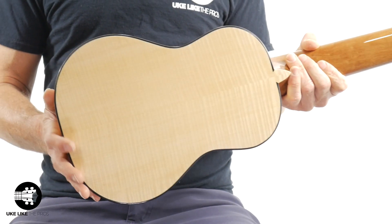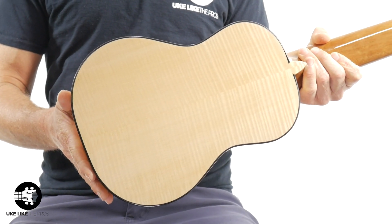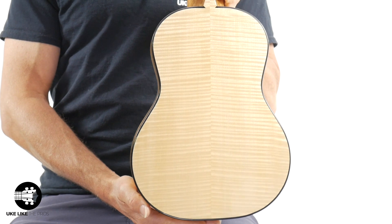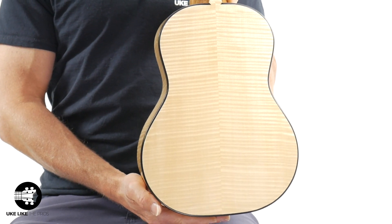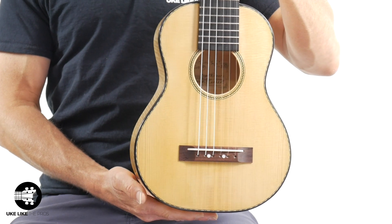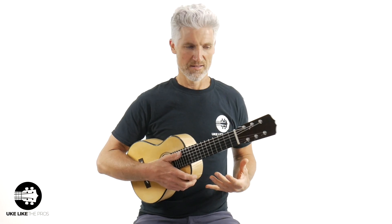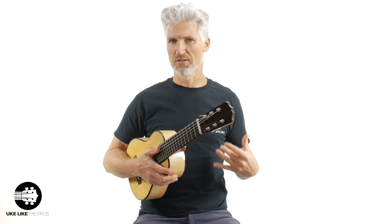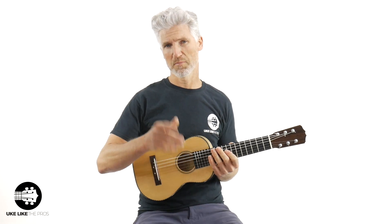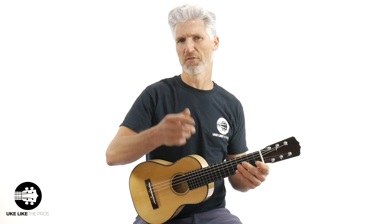The back is just stunning — look at this back. This is all taken from Pepe's stock of wood; he's got an amazing collection. This thing sounds amazing — it sounds better to my ear in person than it will on the recording, trust me. Now I want to talk a little bit about this French polish that he does, but let me play a little fingerstyle piece I wrote first.